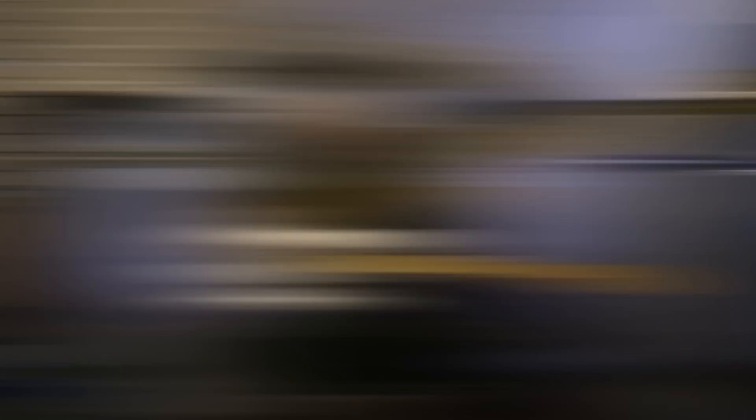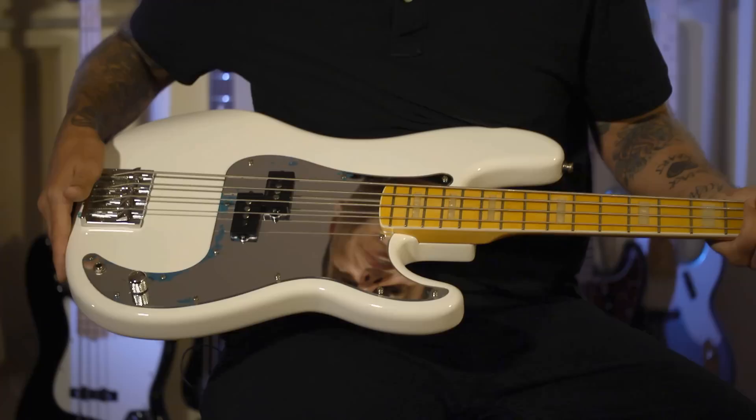This is the pickguard I went with — I kind of modeled it after Steve Harris's pickguard from Iron Maiden. It was something different. You see tons of black or white pickguards or tortoise-looking ones, so I just went with something very unique.